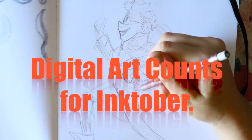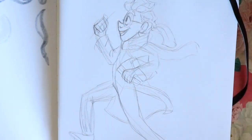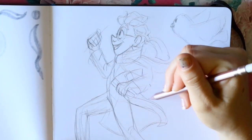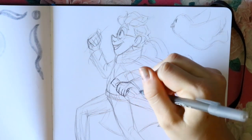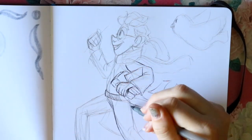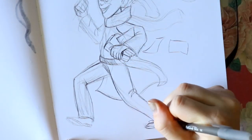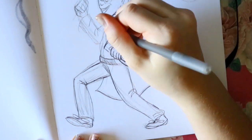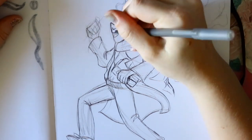Now the big elephant in the room: I do not think that digital art counts for Inktober. I know it's a huge controversy, but I personally don't think digital art should count because Inktober is about traditional art with inking. Even Jake addressed this topic — you can find his explanation on his Instagram or blog — and he said he wants to encourage traditional art. That's the whole point of Inktober: doing something you haven't done before, like inking.